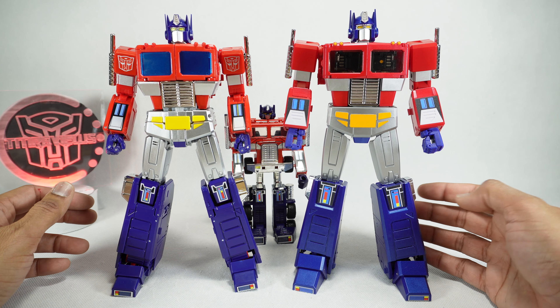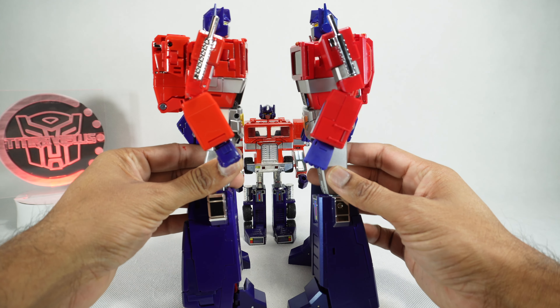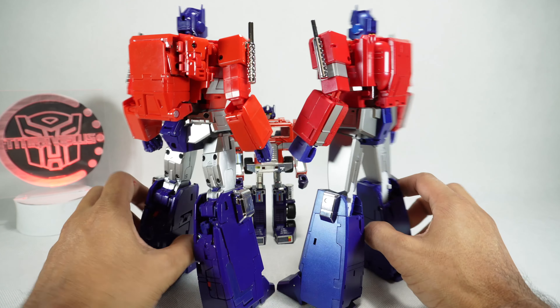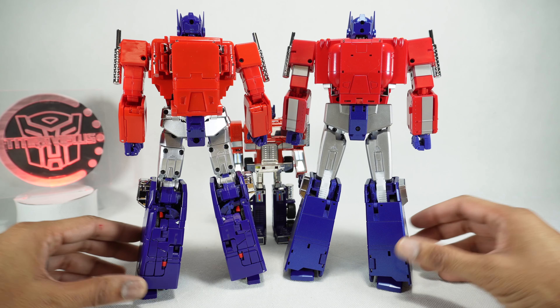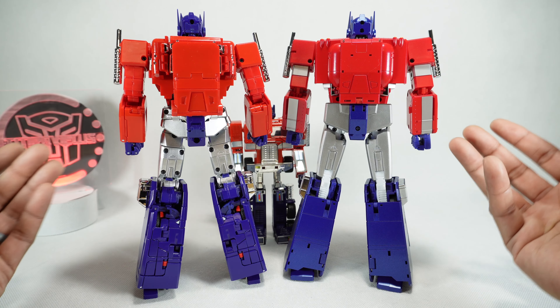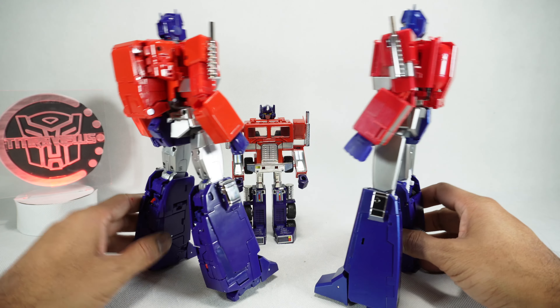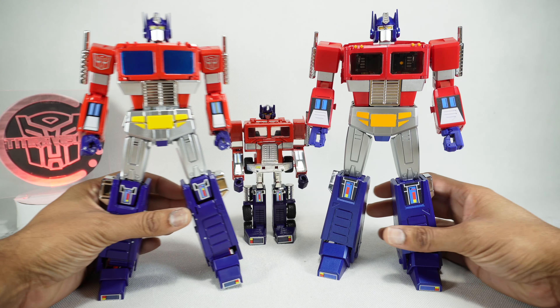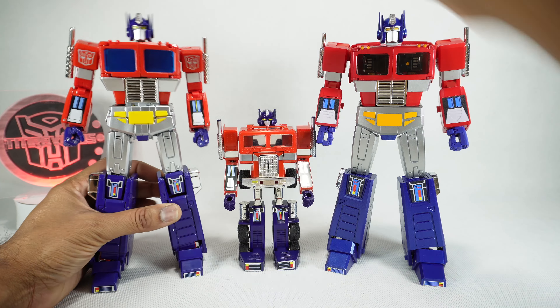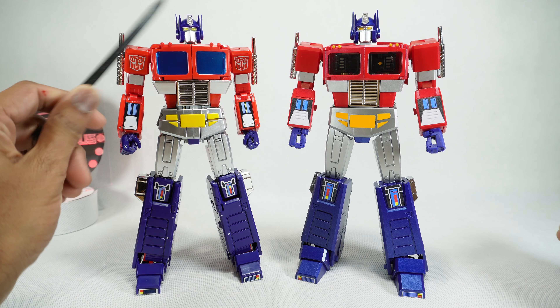Now let's talk about the sculpt, and this is where Magic Square really nailed it. On the MP44 you've got no gaps or things sticking out — red sticking out here and there, a backpack sticking out to the side. On the back it's really pronounced: the back of the legs has multiple colors and breakups, lots of screw holes — just very unattractive. The sculpt is not very smooth. So I'm going to give sculpt over to Magic Square — they did a better job at making a nice, clean sculpt.